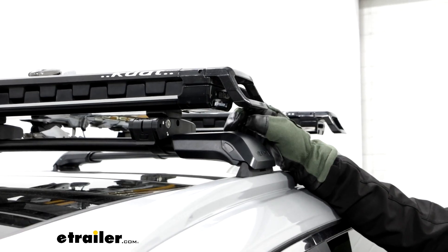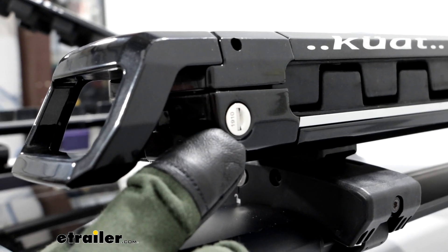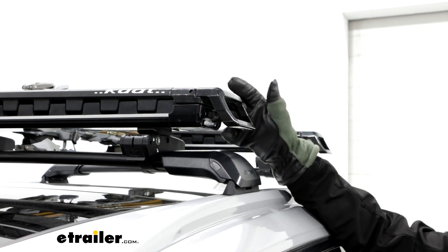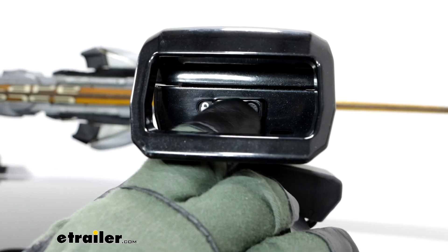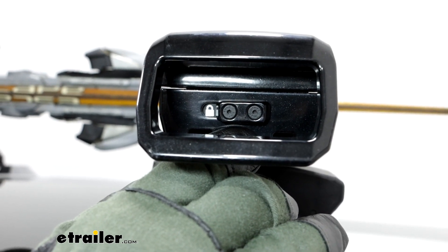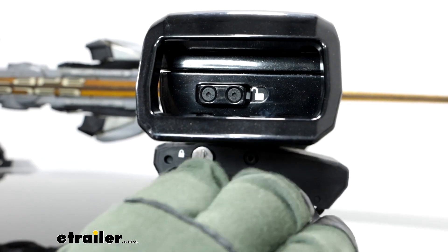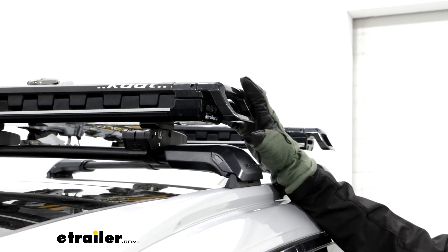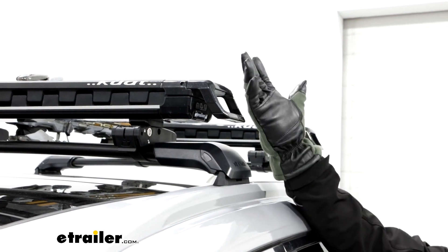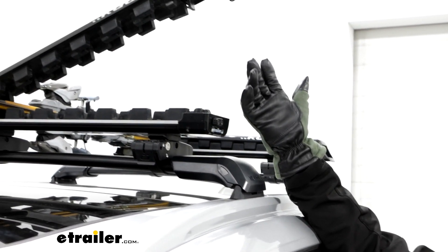The ski carrier is going to be very secure because it's going to have some lock cores on each one of them. And along with that, if you're not locking them while driving, you also have this additional safety feature here. If you look at the front of it, it'll have this lock symbol — you push that over and you'll have the ability to open this up. What I really like about this handle up front is it's pretty large and really easy to use, so even with these thicker gloves that I just put on, it's still going to be really easy to open it up.